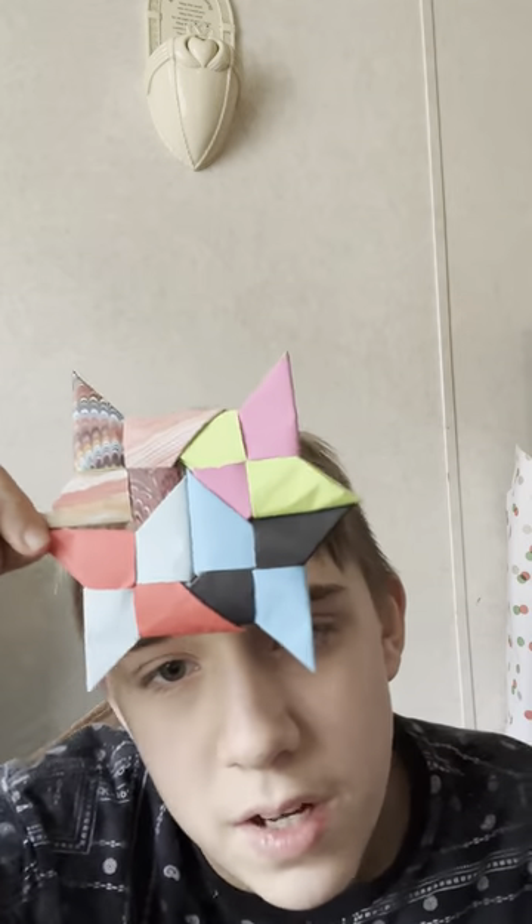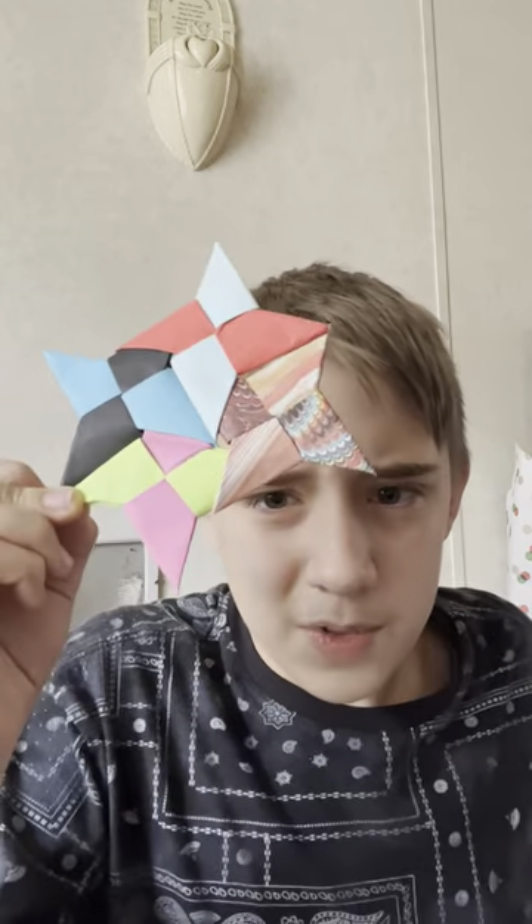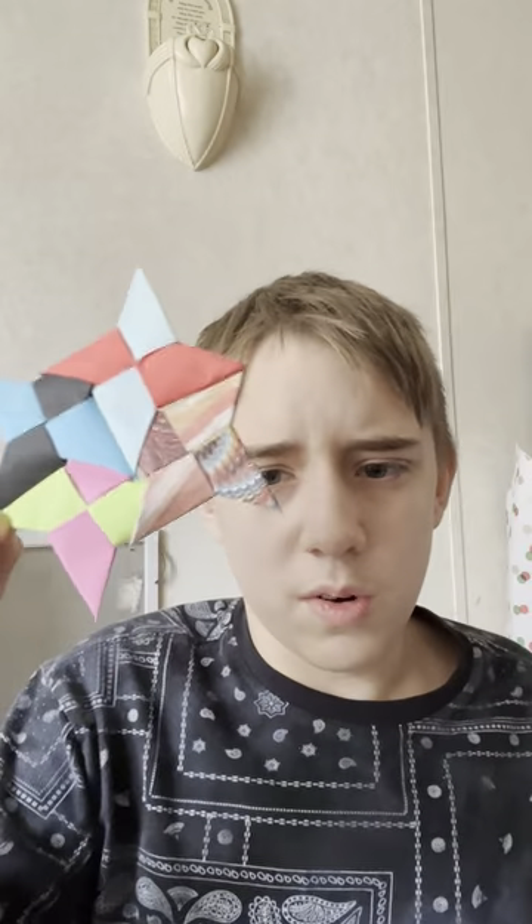You basically connect these four ninja stars to make this one big ninja star. I'm gonna show you a quick tutorial on how to make this. First, you wanna get four ninja stars, like these.